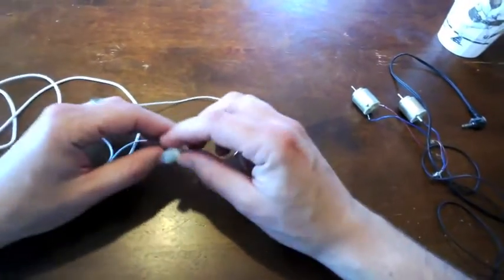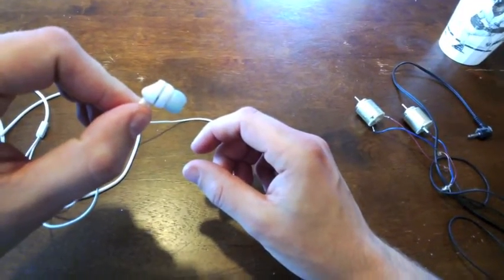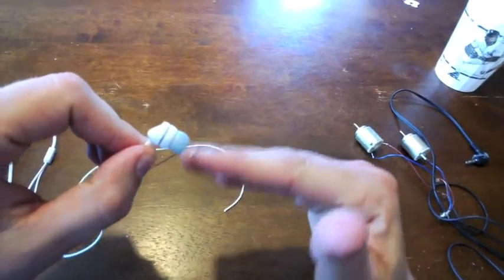The key to making your own bone conduction speakers is understanding how a speaker actually works. Inside here is a tiny magnet and a coil of wire wrapped around it. Through that wire an oscillating electric current is sent.